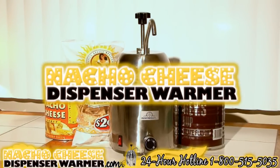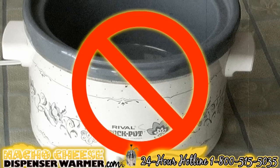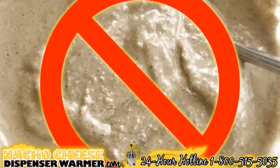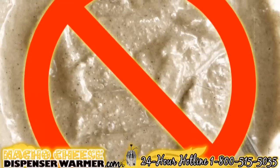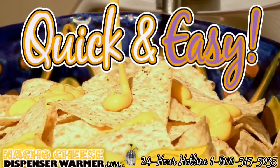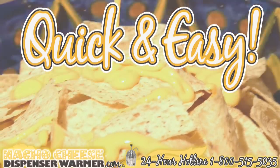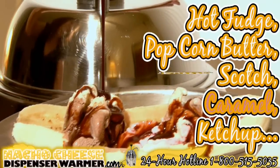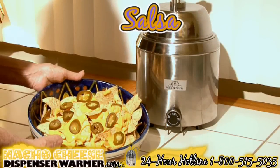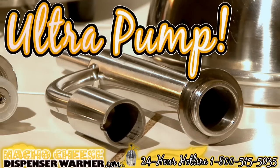Are you a huge fan of nachos? The nacho cheese dispenser warmer is for you. You can forget about using an old crock pot or other unconventional methods to heat cheese or condiments. The nacho cheese dispenser warmer is here, making it quick and easy for you to enjoy hot nacho cheese, hot fudge, popcorn butter, butterscotch, caramel, ketchup, mustard, and even your favorite salsa.